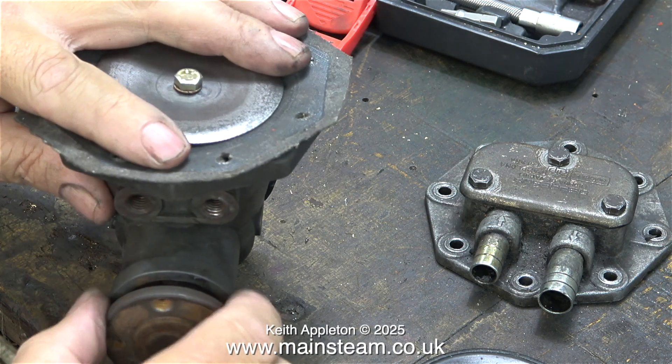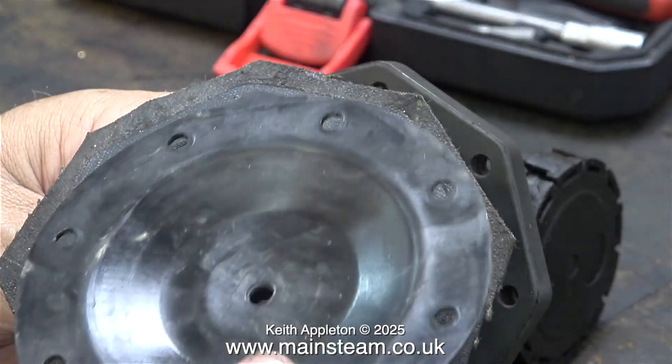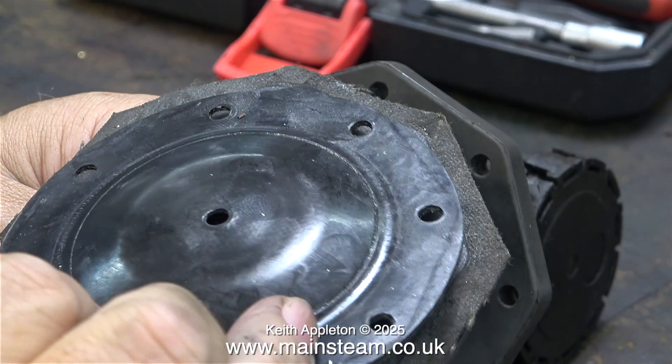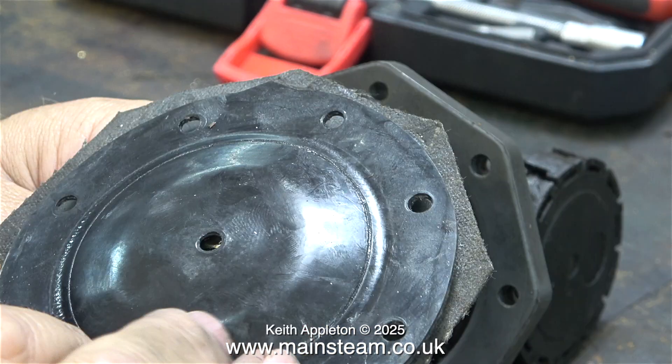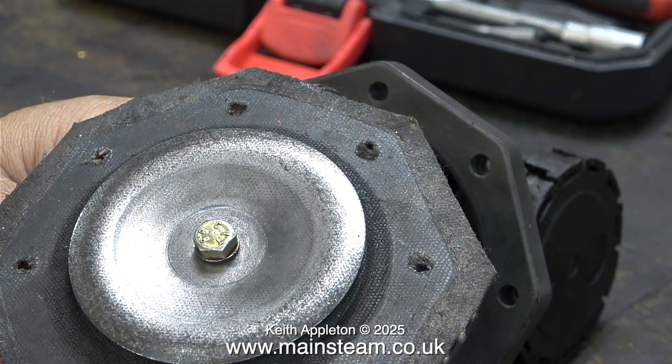When I suspected it was the diaphragm I did a bit of googling and found that I could actually buy replacement diaphragms — that's progress, because the first pump I bought was a bit of a dud and I couldn't get a replacement diaphragm for it. The new one appears to be made from some sort of rubber and it's thicker than the diaphragm currently fitted.